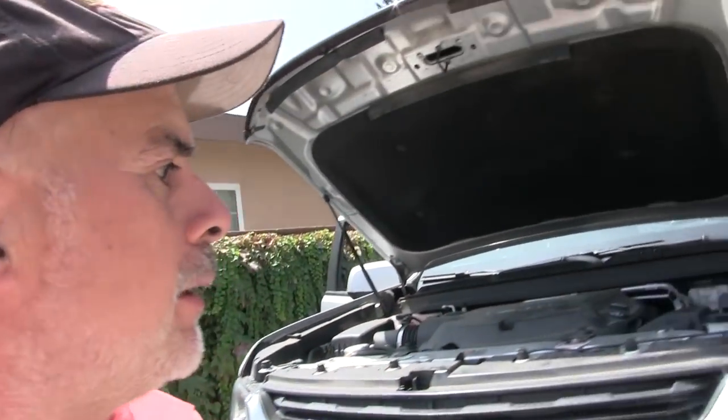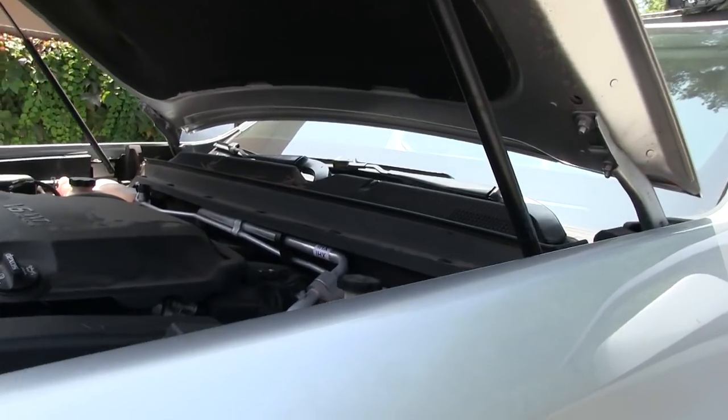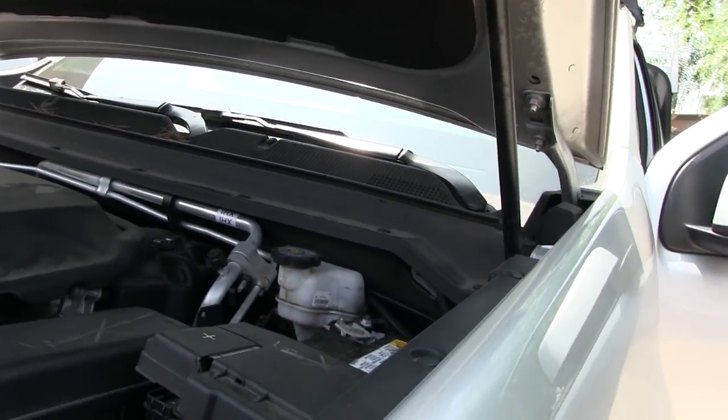I know a lot of Tacoma owners out there are saying, why did I buy this truck? Should have stayed with Toyota. But you know what? I like this. The more I get into it, I just like the way it's built.